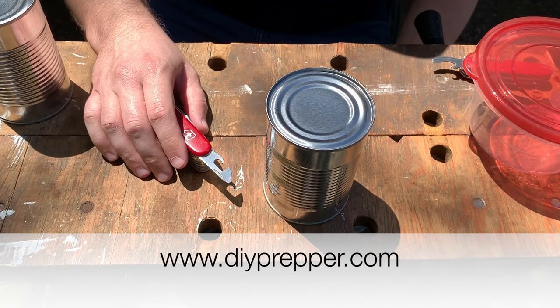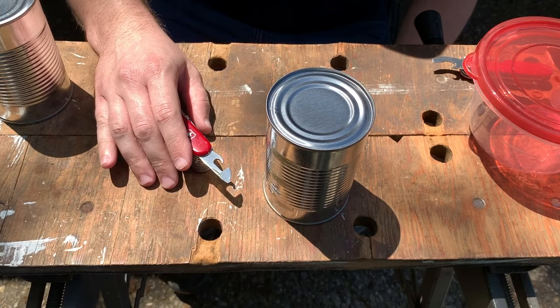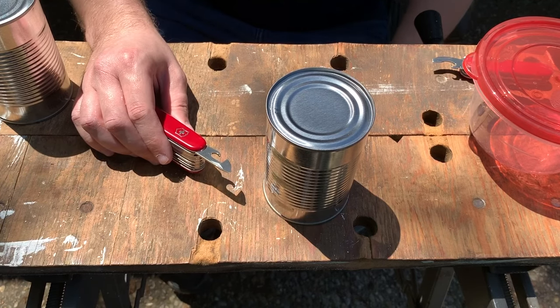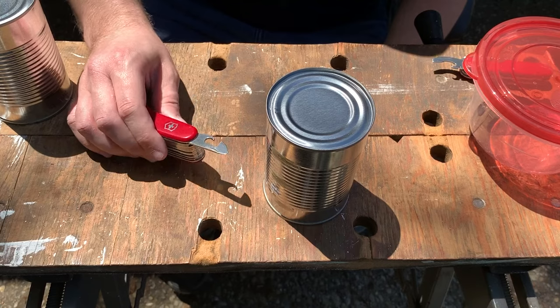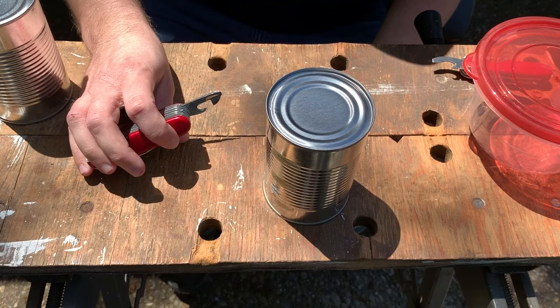Hey guys, this is JR from DIYPrepper.com. One of the most useful features on a Swiss Army knife is the can opener. Victorinox has two types of can openers, and the one that you have will depend on the knife model that you're using. The first type of can opener is this one — it's the one most commonly found on Swiss Army knives.